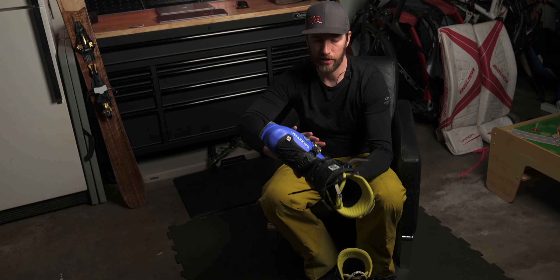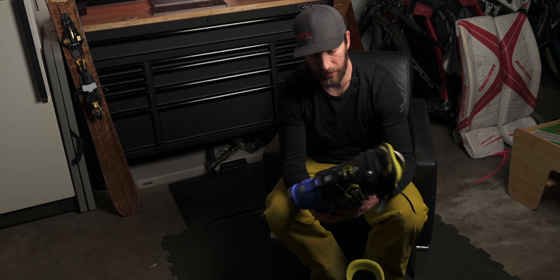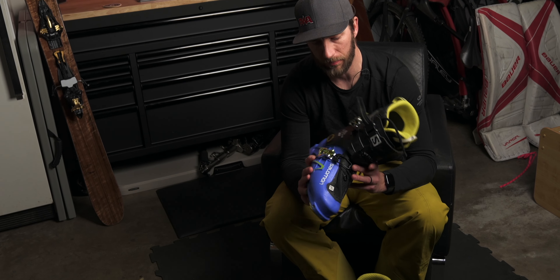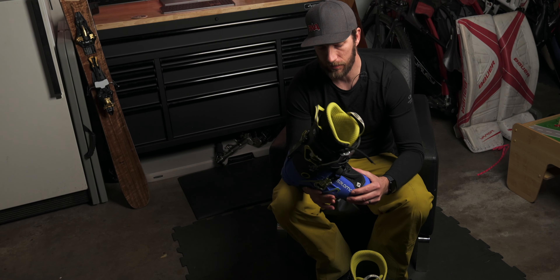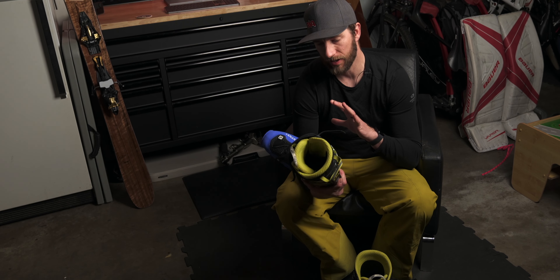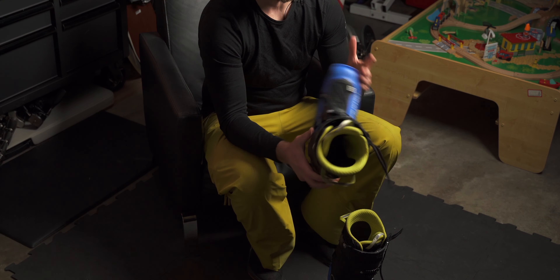I was not always a skier. I definitely went from snowboarding to skiing in my 20s, and these were the boots I ended up settling on and absolutely loved them. The Salomon Mountain Labs — these are the first editions that came out. They've been absolutely amazing. The lightweightness, the stiff flex, and the simple two-buckle design — I've just loved these boots so much.